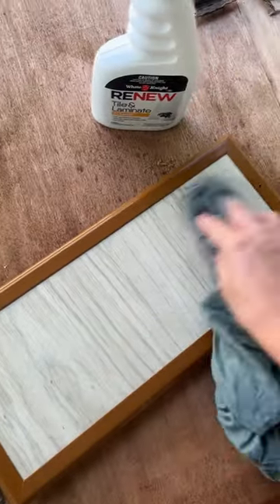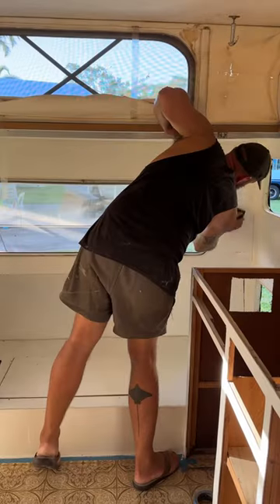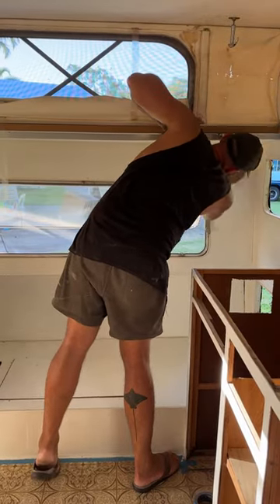Spray and wipe, sanding and then primer on the cabinet doors. Meanwhile Luke sanded the walls inside to get ready for the first coat of paint.